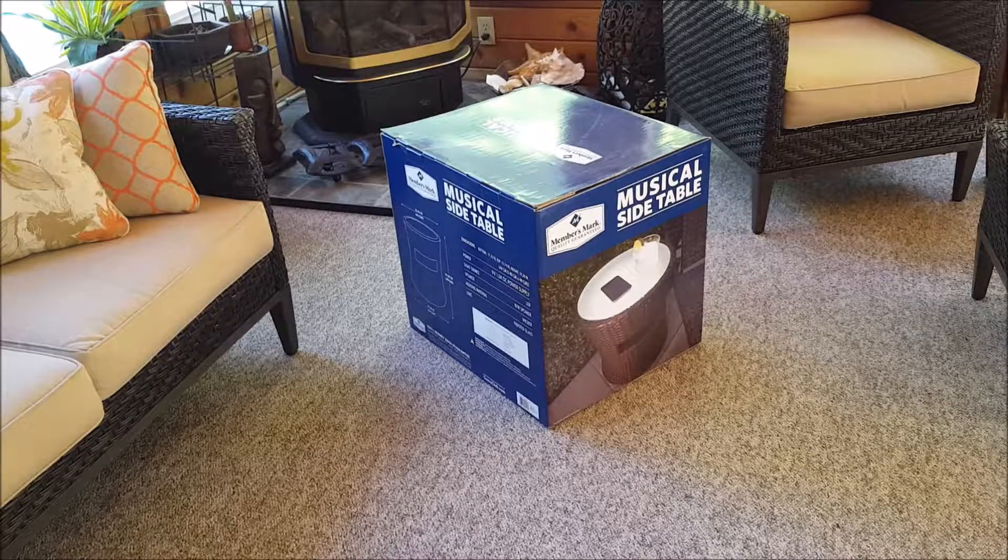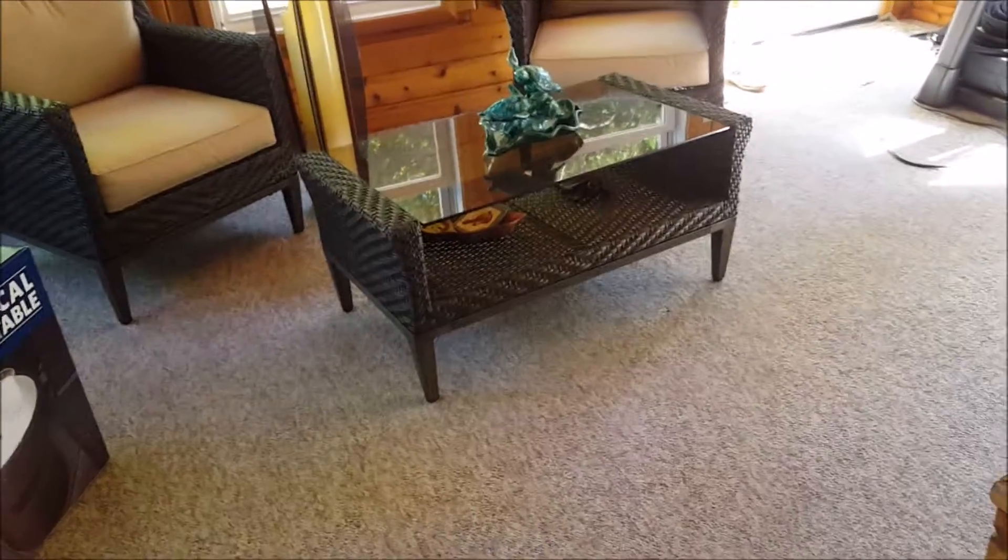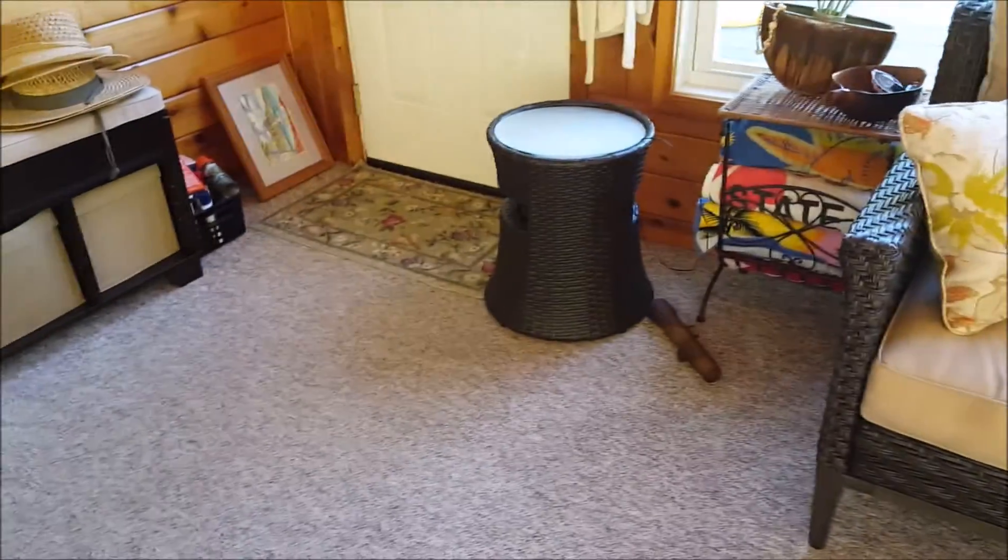Hi everybody, thanks for watching. I'm going to do a quick unboxing and a review of this musical side table. This is a nice little Bluetooth speaker that doubles as a side table. Coincidentally the design of it — that brown wicker — matches almost perfectly our existing sunroom furniture, like it was made for it.